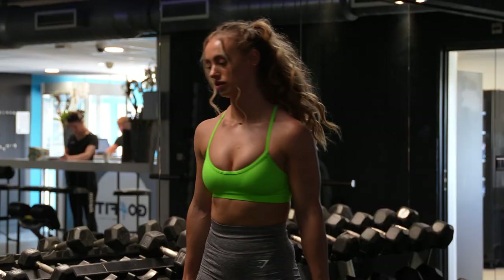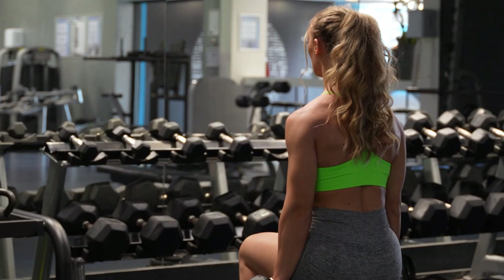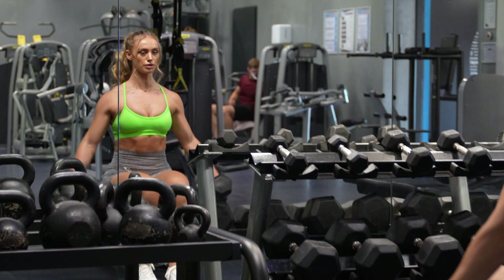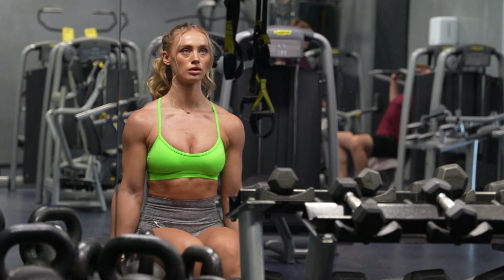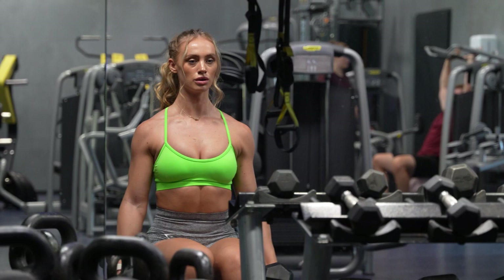Next up is the seated lateral raises exercise. It's a great isolation exercise for your delts. Doing this exercise while sitting is way heavier than doing it standing up, as you can cheat and it's less isolated. I'm using 7.5 kilograms per side for eight reps in total. A tip to perform this exercise: slightly bend your elbows and bring your arms up until a 90-degree angle. Don't go any higher. Tighten your core muscles and keep breathing.